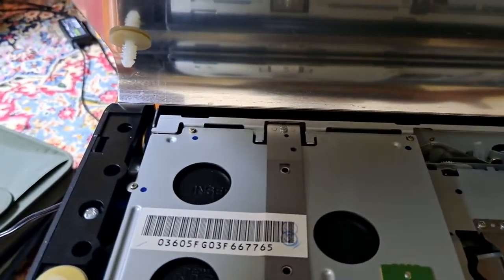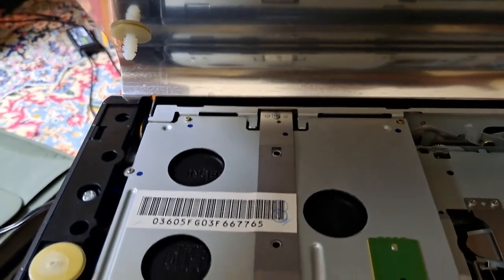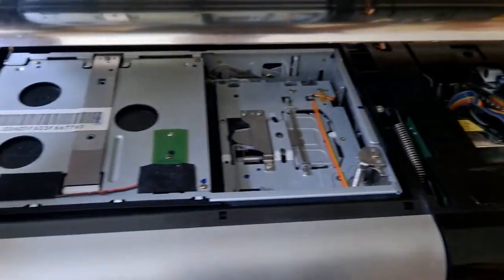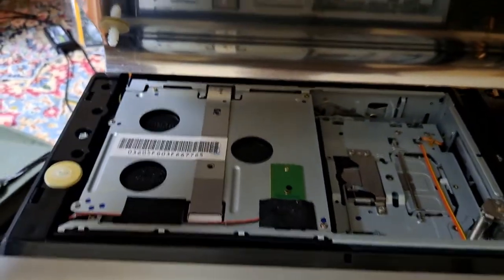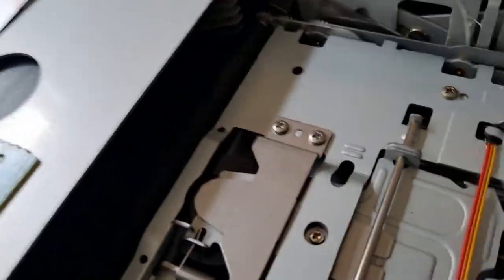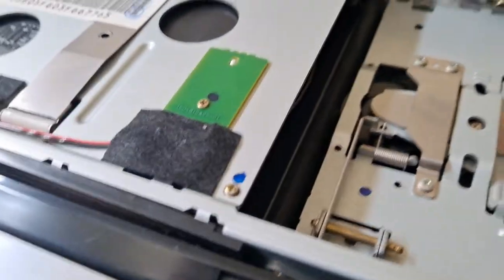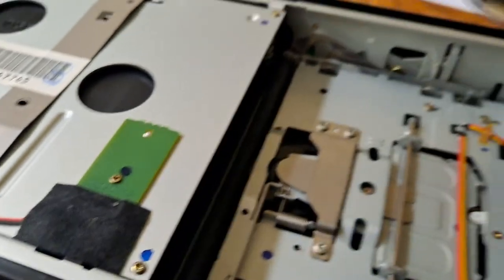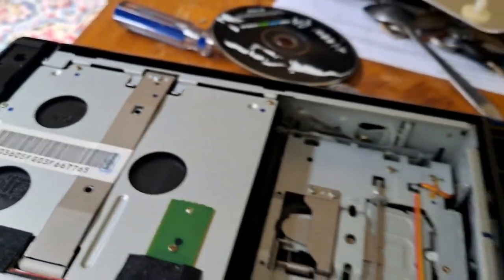It's this plastic over here going over there, and another one over here. If you're careful enough, it's going to be very easy to take the CD out. The only thing you need is a flat screwdriver. You can see the CD is stuck — we take it out and we're good to go.